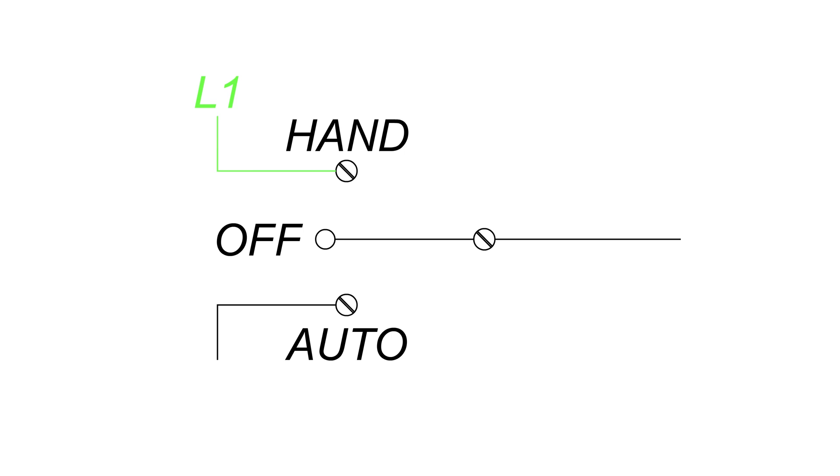When the panel is switched from off mode to hand mode, the power will pass through the switch, engaging the pump. The power leading to the auto position is conditional — for this power to pass through the switch to engage the pump, the switch must be moved into the auto position.